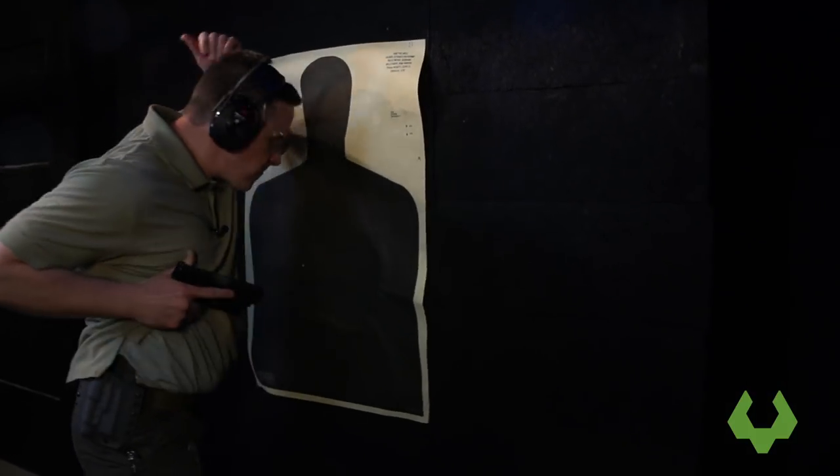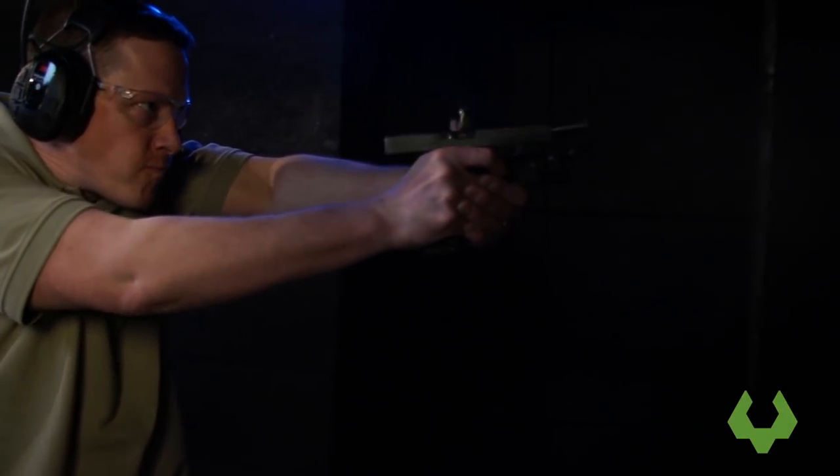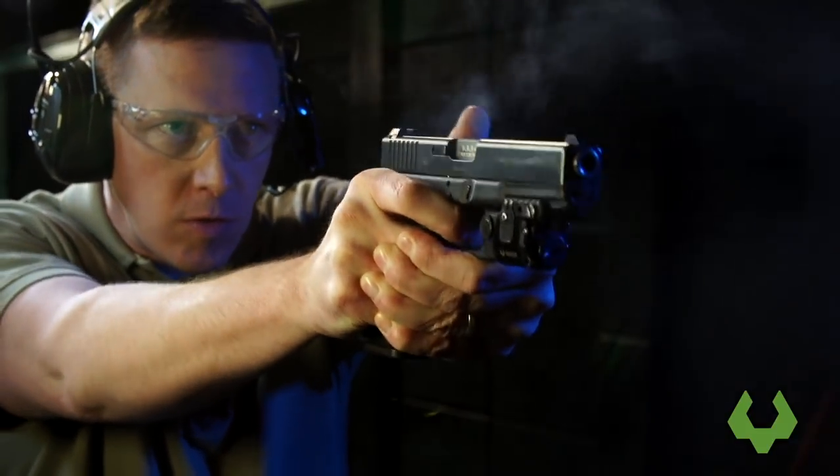Gunfights are dynamic — they could be up close, they could be far away — so we want to be in alignment as quickly as possible. Therefore, you want to bring the firearm up to sight alignment and then use the extension of the arms while the firearm is in alignment to get micro adjustments, and even start breaking shots accurately sooner.